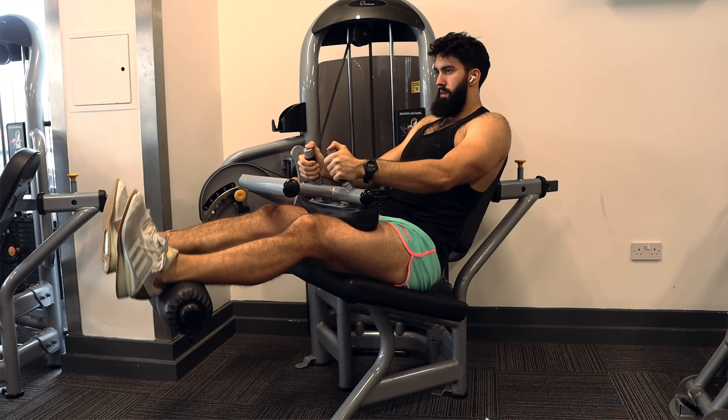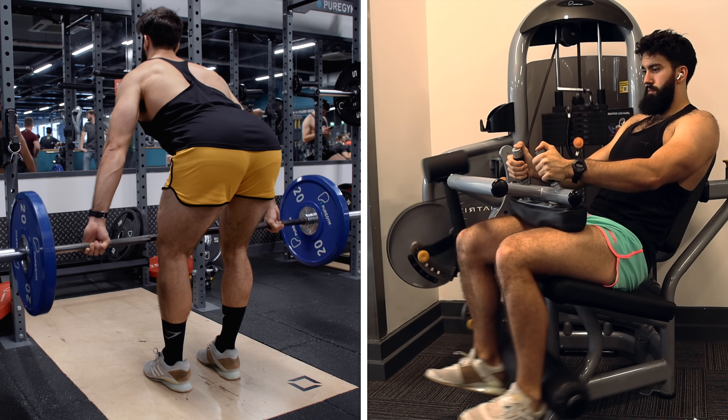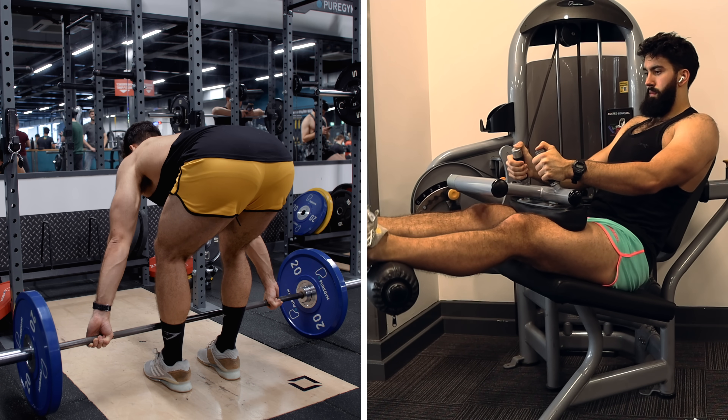One downstream consequence of this is that in your program, you will need to do dedicated hamstring training and quad training if you want to see robust growth in both muscle groups. If you were designing a very simple leg day, squatting wouldn't just cover it. You would need to do some sort of hamstring work thereafter — like a leg curl if you're trying to hit all four heads, or some sort of hip extension work if you're trying to train the three remaining heads.